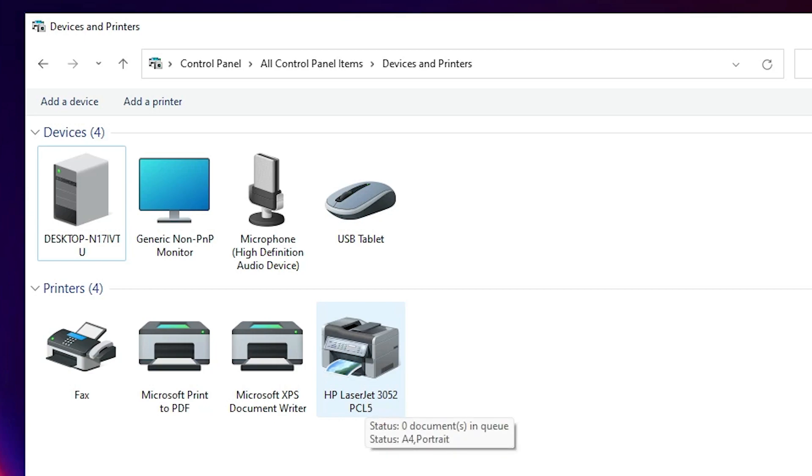So guys, this is the simplest way to download and install the HP LaserJet 3052 printer driver in Windows 11. If you want to install a scanner as well — printer scanner or a separate scanner — the link is in the description. Thank you for watching; please like, share, comment, and subscribe to the channel.